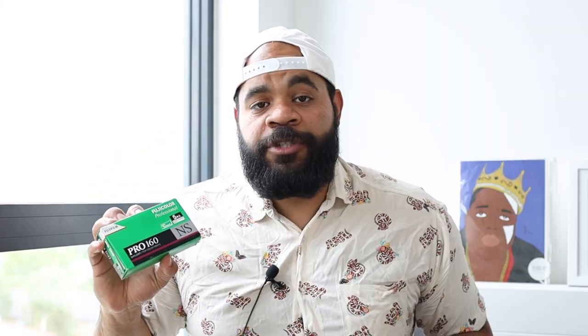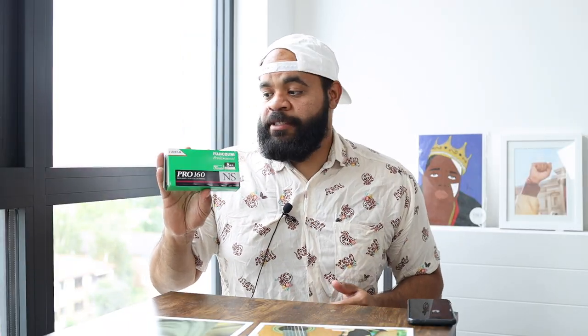So what is this? This is obviously Fujifilm and it's their pro stock, similar to 400H. This is rated at 160 and this is the direct competitor to Portra 160. I'm using it the exact same way — it's kind of the same exact pound for pound thing.